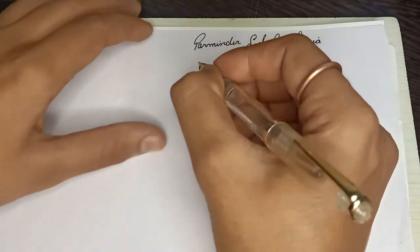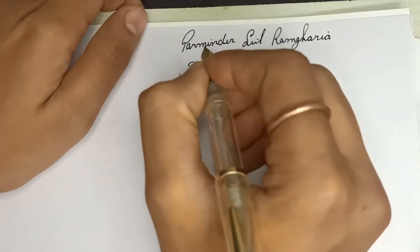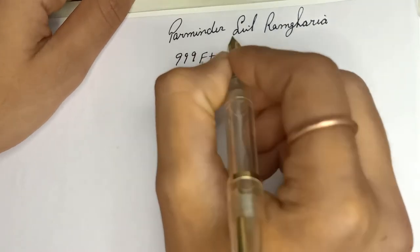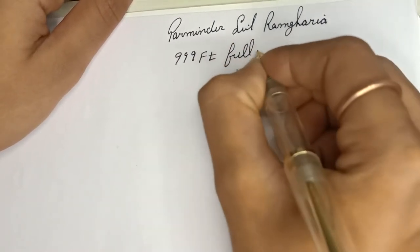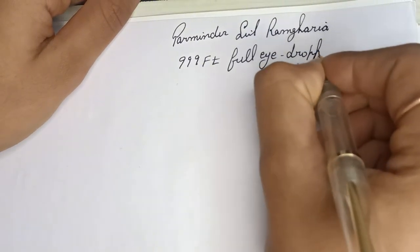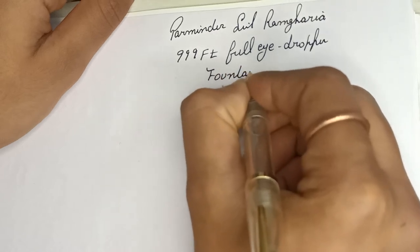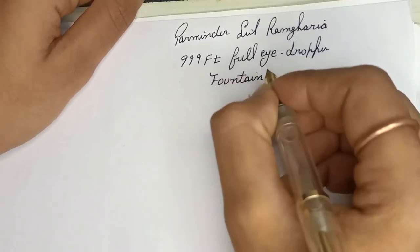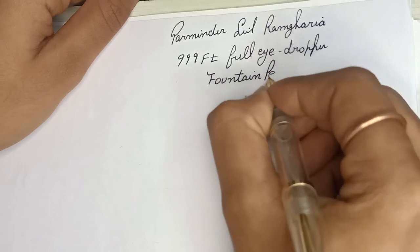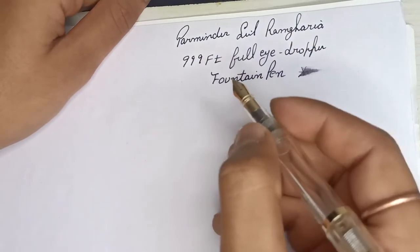The pen was 999 FT — full eyedropper fountain pen. Wow, very wet writer.